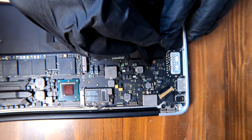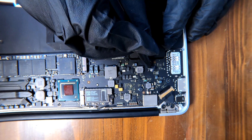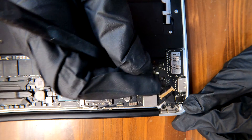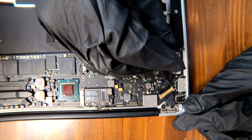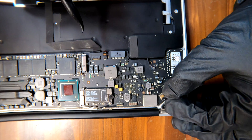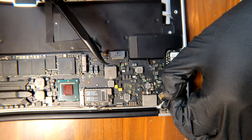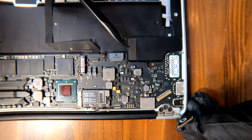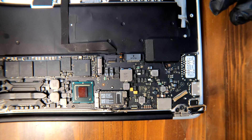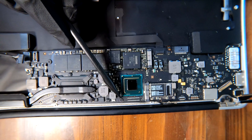The fan is off. Now we can disconnect this cable just like this. On this side we have one more cable — carefully pry up the cable and then the LCD cable. Pry up the metal lock and then pull that way. Cables are disconnected.